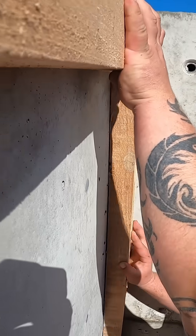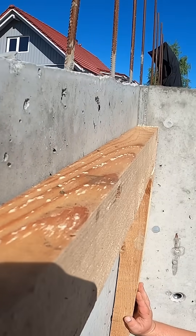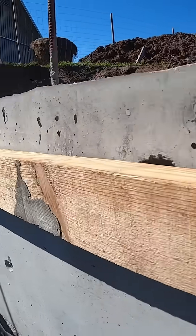We frame the perimeter with 10x5s. The first sits 12cm lower than the walls, ready for another 10x5 and 2cm formwork boards.